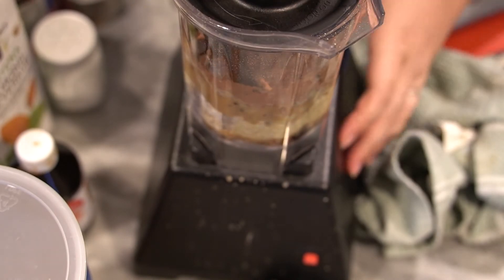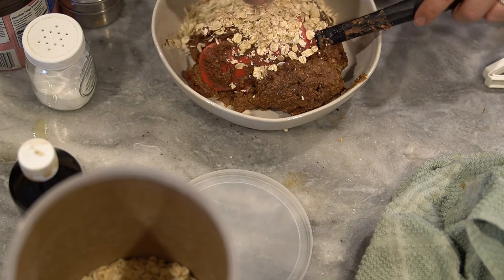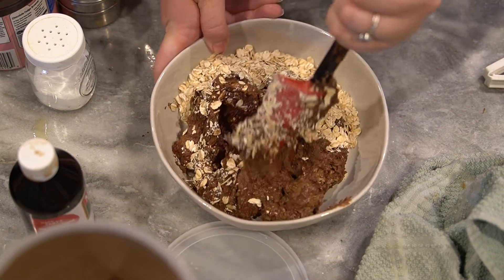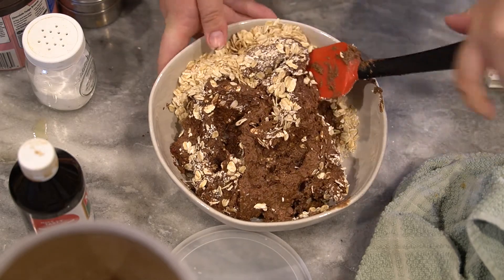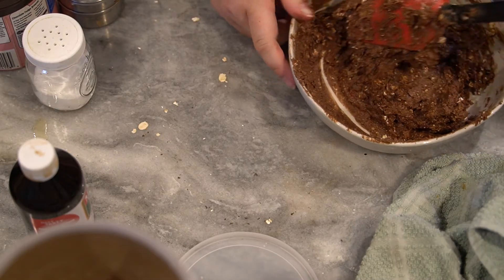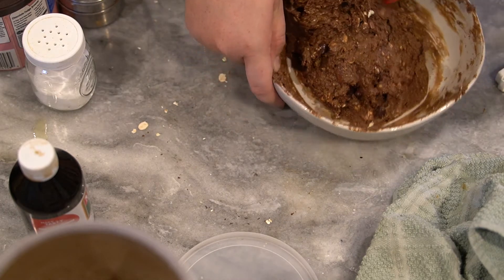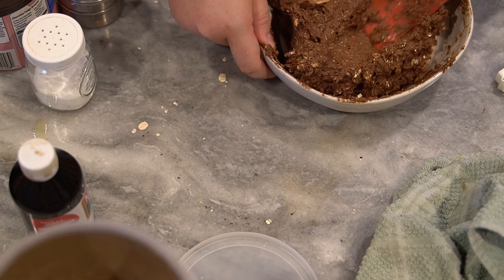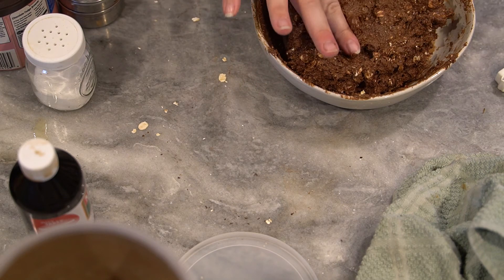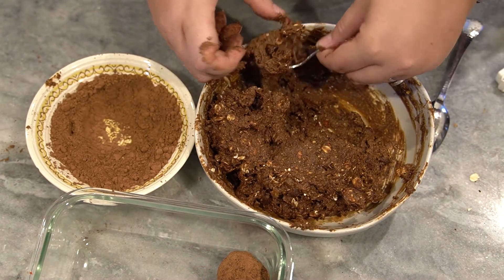Now we're going to go ahead and blend this up. I'm actually going to mix in a handful or so of just oats — that's going to really bind it together and give it a great texture. Put this in the fridge for about 10 to 15 minutes just to chill down a little bit, which is going to make it easier to roll into balls. Go ahead and put it in there and when it's done we will get rolling.